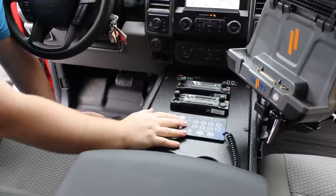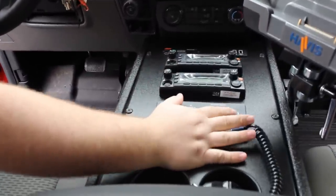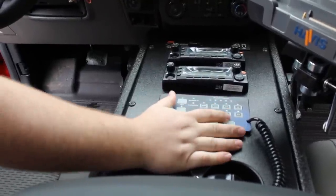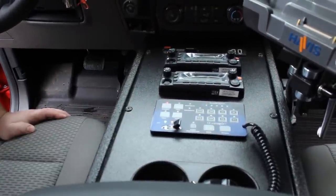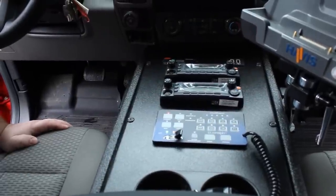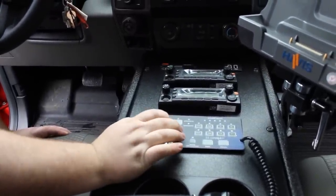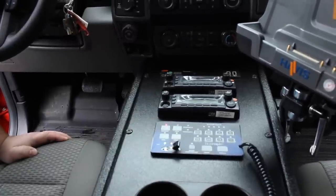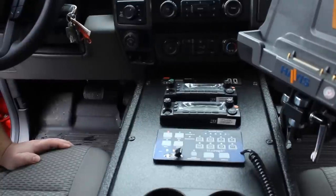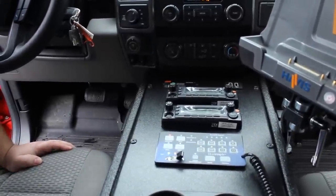Looking at the controls for the unit, we have arrow stick, takedown, left alley, right alley, a rear scene function, cruise, dim — which allows all the lights to be dimmed in nighttime situations — and a green command mode in the light bar. Park kill is always tied into the siren buttons, which does not allow the siren to function when the vehicle is in park. So if you're responding to an incident and you pull up and put the car in park, it automatically shuts the siren off so you don't accidentally leave it on.